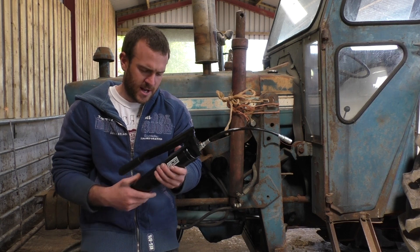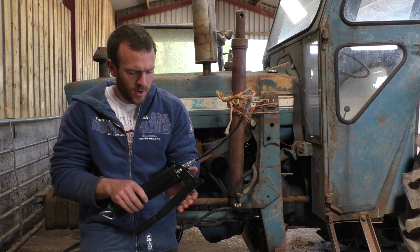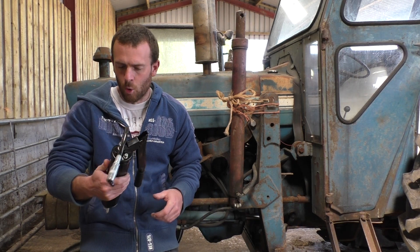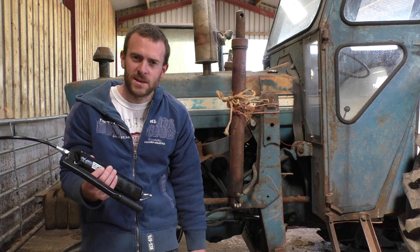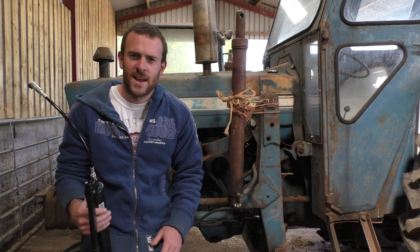So about the grease gun itself — this feels pretty good, quite heavy duty, a bit of weight to it. It's definitely not the most expensive out there; the price is mid-range. Now let's go grease some things down and see how she sits on the nipple, how tight she sits on the nipple. And that's it.